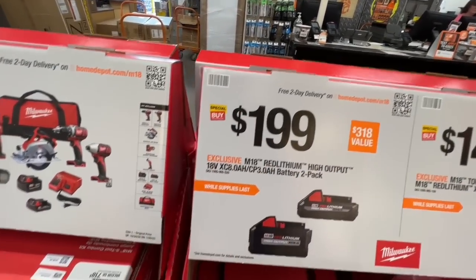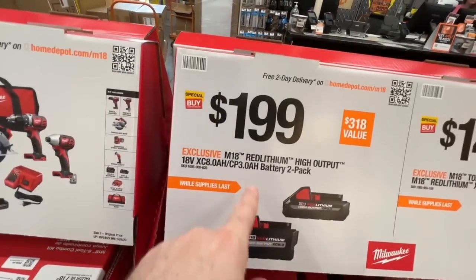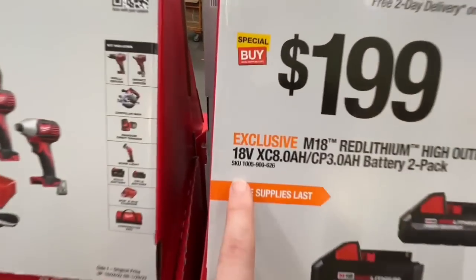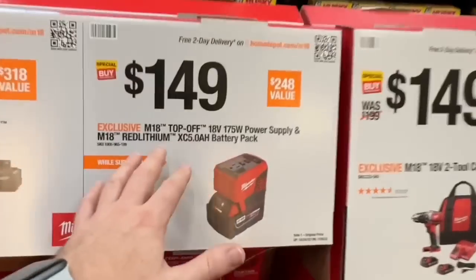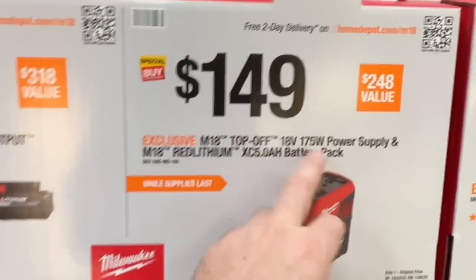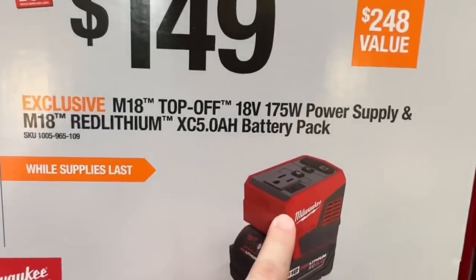$318 dollar value: $199 and you get the M18 high-output 8 amp-hour battery and 3 amp-hour battery — while supplies last. One of my favorite deals this season: the M18 Top-Off 175-watt power supply, normally $99, but they're bundling it for $149 and including a 5 amp-hour battery.